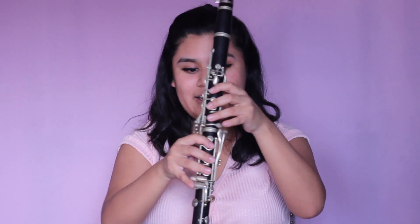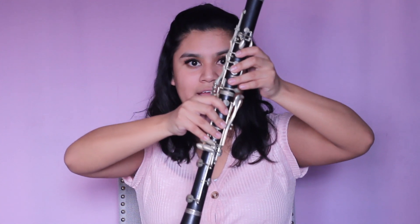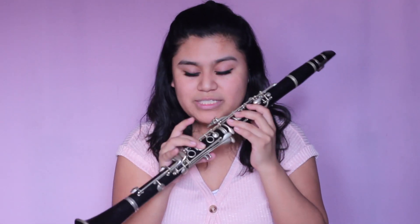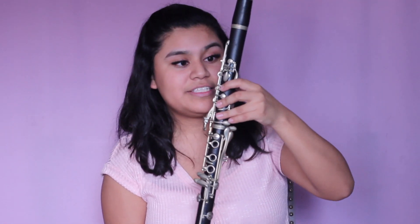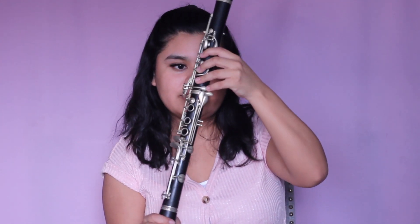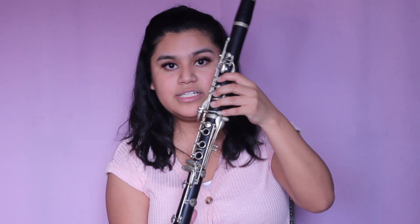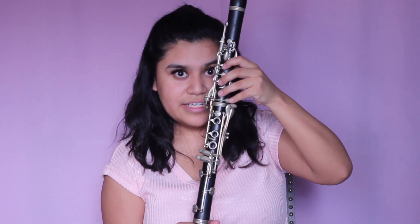So far we've played almost over half the scale of the first octave — we've played E, F sharp, G sharp, A, and B. Now we're going to C sharp. We're just lifting the bottom hand so only the left hand is up on these three fingers plus the back keyhole, and our pinky is actually going to be pressed down on this little hook key right here. This is going to be C sharp.